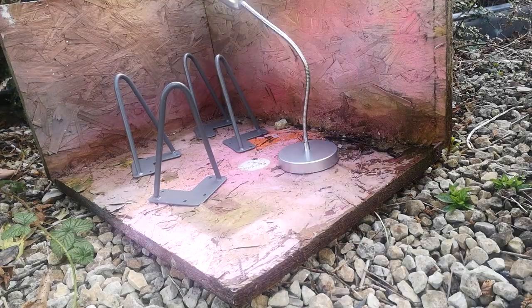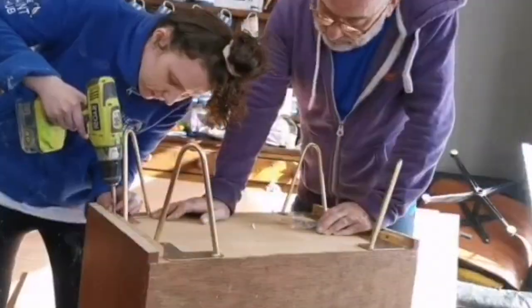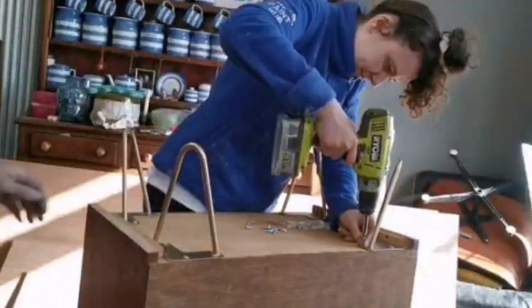I am just cleaning down the hairpin legs and giving them a light sand before I spray them. I'm using WRX in gold leaf because I wanted them gold. And here we are drilling them on — he convinced me to try putting these on and I didn't break anything, so it was all good.